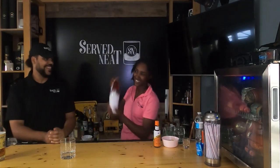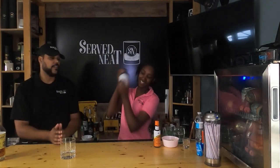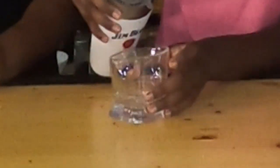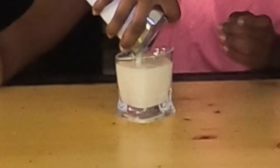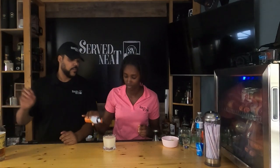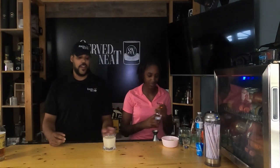Now we've got all our ingredients in our shaker. We're going to dry shake it — go ahead. We're going to shake about 30 seconds to a whole minute. Then we're going to put a little bit of ice in there and shake again for about 20 seconds. Now we are going to strain it and put it into our cup. And we're going to do three dashes of orange bitters. And there you have it — this is your classic Whiskey Sour.